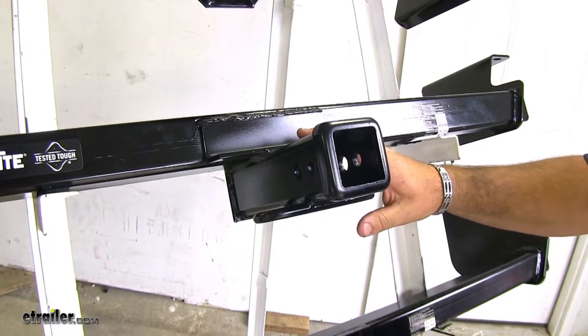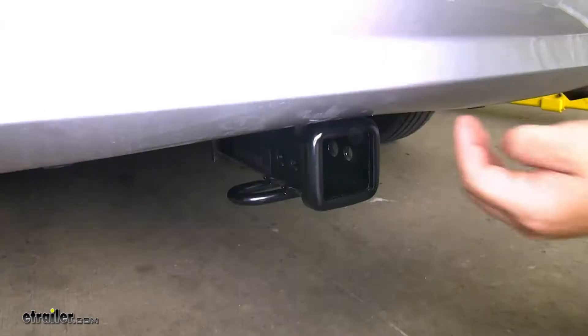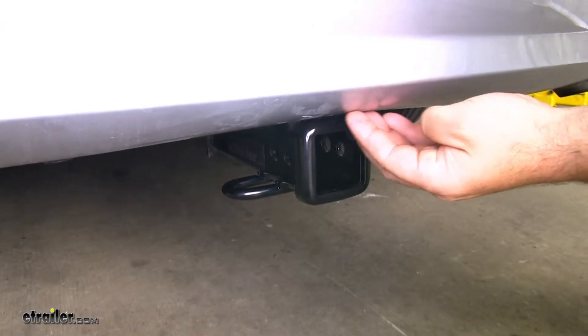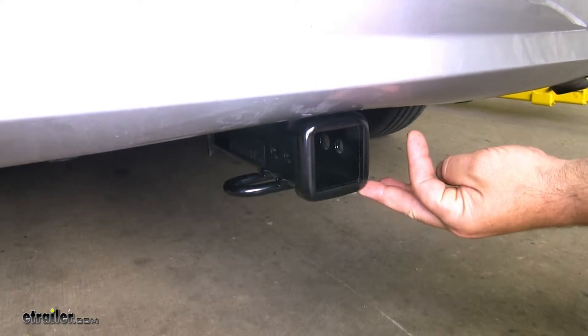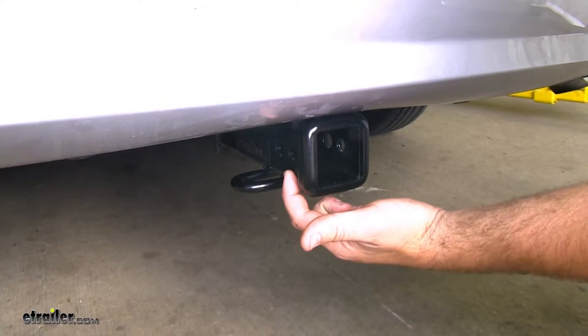Now we have this Class III Draw-Tite mounted on a 2009 Volkswagen Routan. Let's go ahead and take a look at it. As you can see, the hitch is tucked back behind the bumper so you don't have to worry about hitting your legs on it. However, you still have good access to your hitch pin hole and your J-pin stabilization hole.